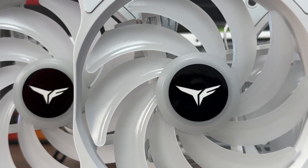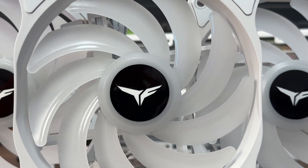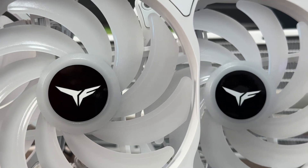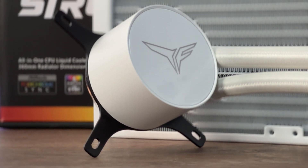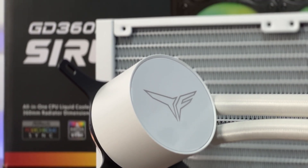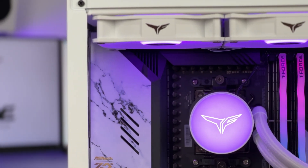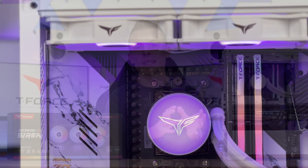They did sort it out with daisy chaining for the addressable RGB lights and a splitter on a PWM header, which is quite cool. The fans have a nice T-Force logo on the front, and the pump block top also has a T-Force logo right in the middle. It looks quite nice because the whole top is shine-through — when you adjust the lights, it shines really nicely and the logo sticks out well.